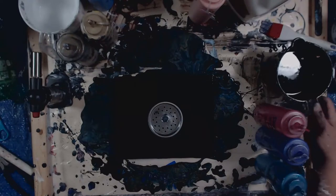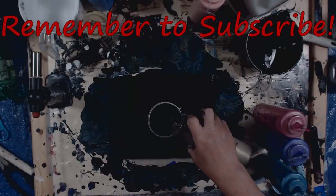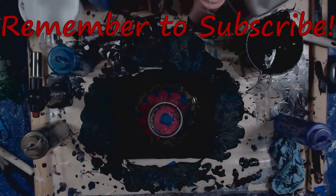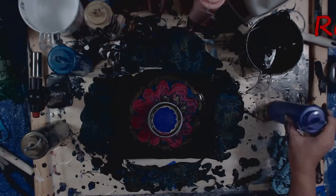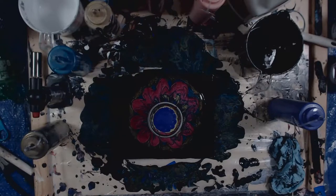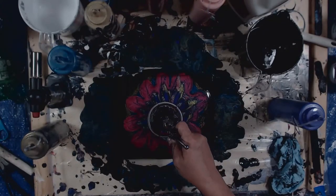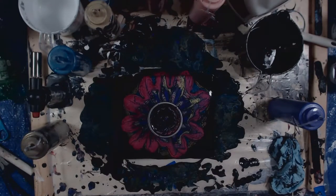I'm gonna put a little bit of black in first. Now I'm gonna take my airbrush here, put it on the lowest setting, and use that to kind of blow it out. Alright, we cleaned up most of the paint out of there.